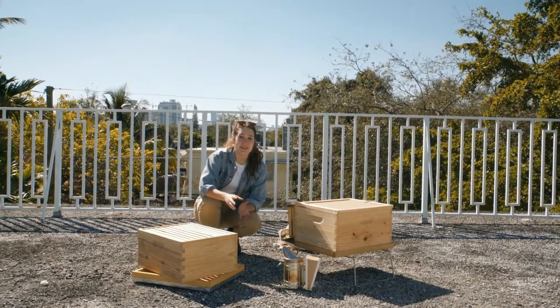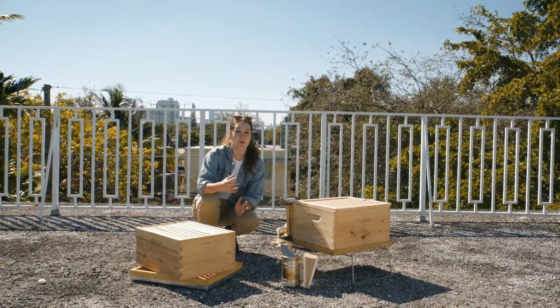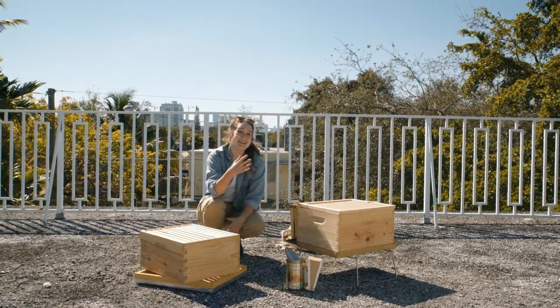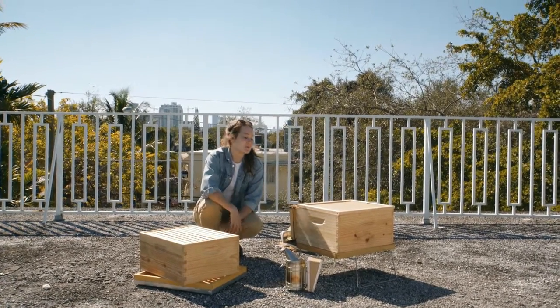At a certain point after an inspection you'll realize that you have eight frames or more of built wax in your bottom box. At this point it's time to add a second story to your house. Adding a second box is a very simple step but it's also a super important one. If the bees feel like they don't have enough room to grow and enough open space to continue building wax, they're gonna have the instinct to swarm and you're gonna end up losing half your hive, which you really do not want.